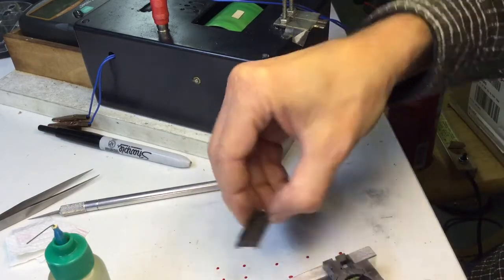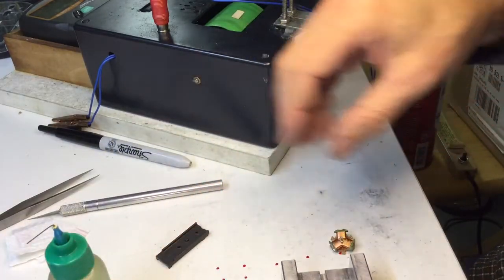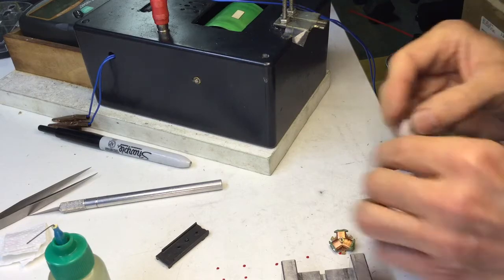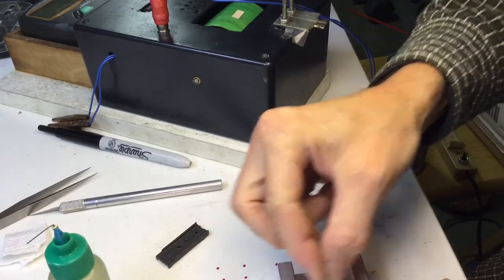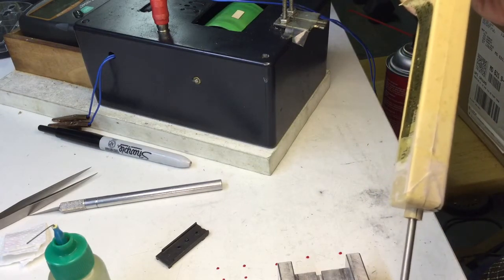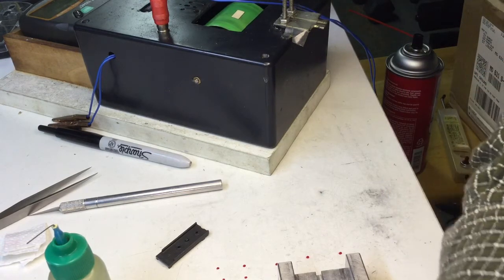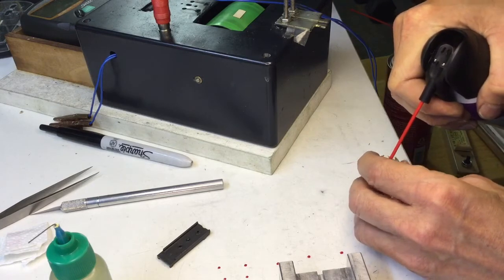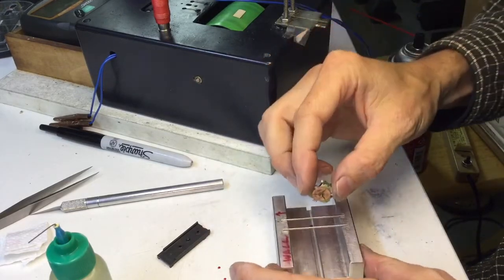I've cut so much material off at this point. I'm going to go back and check the static balance using this. To do that, you go back to square one — clean off all the oil and gunk off the shaft, wipe down the balancer and make sure that's clean, demagnetize, set my mule chassis far away because it's got magnets in it, and then blow this off with the gas.